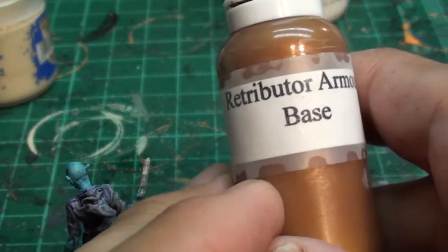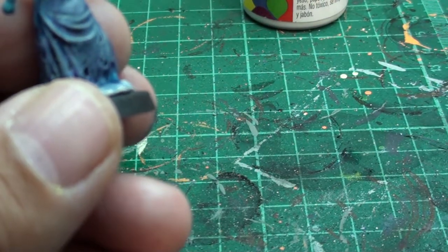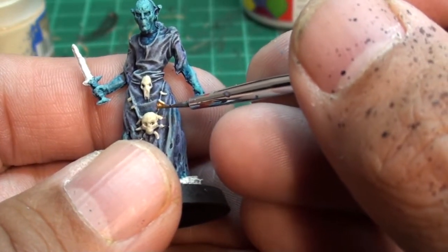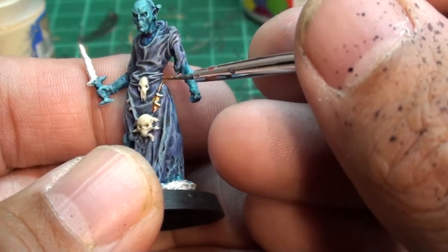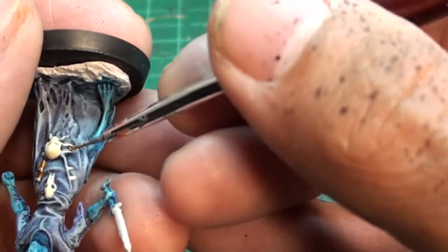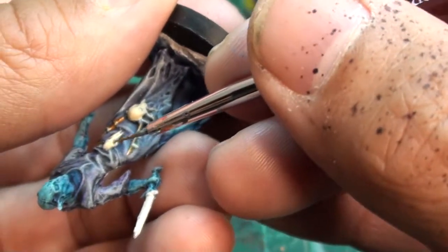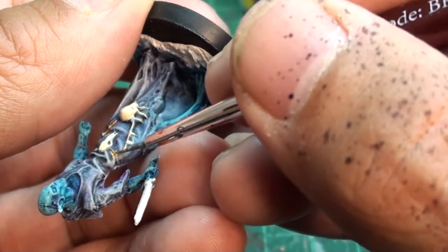Okay now we're using the gold — Retributor Armour. We're going to use this for the rope that ties the robe together, and that patches all the skulls and everything. Now when you're painting rope you want to use very little paint and you want to use the side of the brush. See how I made a mistake there — I have too much paint on the brush, and that's what happens. You want very little paint, even dry brush if you want. Use the side of the brush when painting rope — you won't be able to do it with just the tip, you'll get it all over. Even though I made a mistake there I could fix that up.